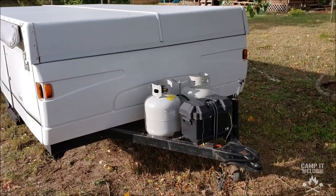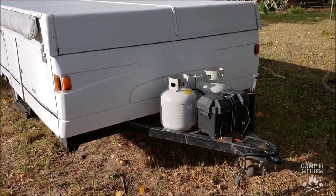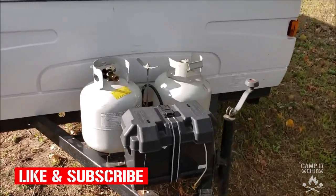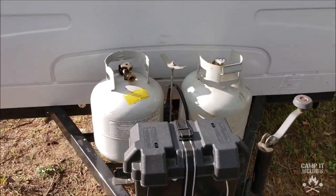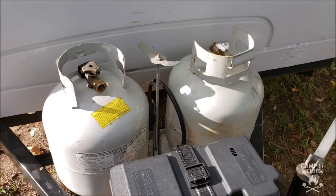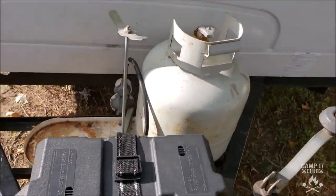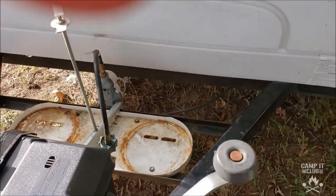I like the camper, but it doesn't have front storage like other pop-up campers have. So I was thinking about how I could fix that, and then I saw somebody on YouTube who put a platform where their propane tanks were. So I'm looking at mine here — if I take off these propane tanks, that gives me a nice little area to put a platform on.